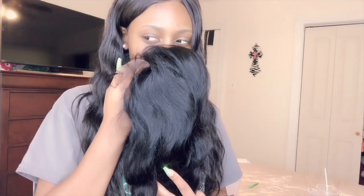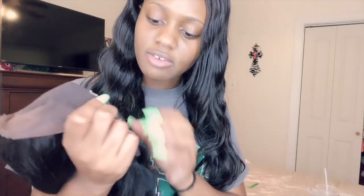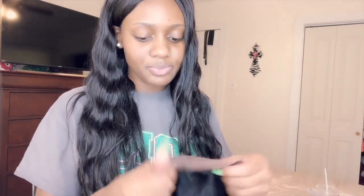The hair is really soft, it doesn't really have a smell either. As you can see, they do give you some baby hairs to work with. It does have combs and also has adjustable straps — that's something I really need. Combs I don't use that much so they don't really matter to me, but the hair is really soft, bouncy, and not stiff at all.